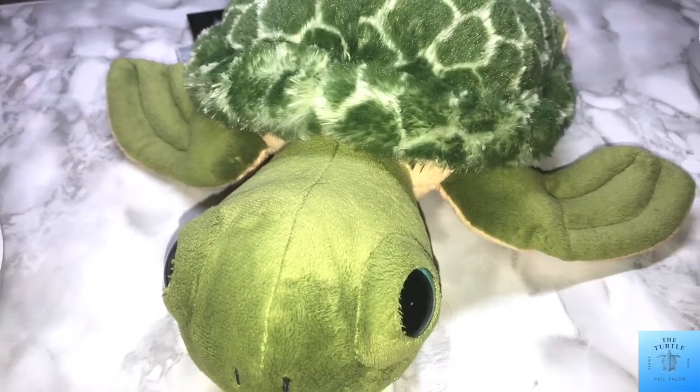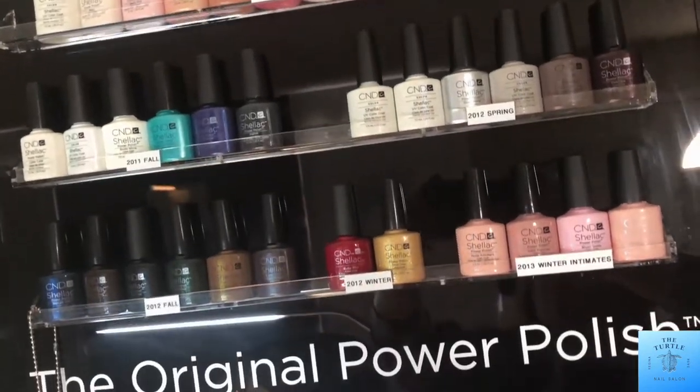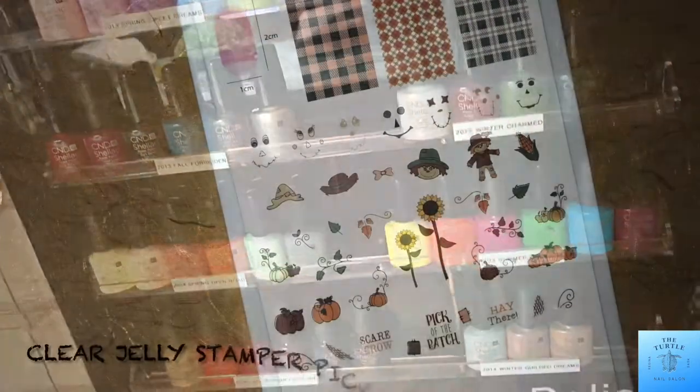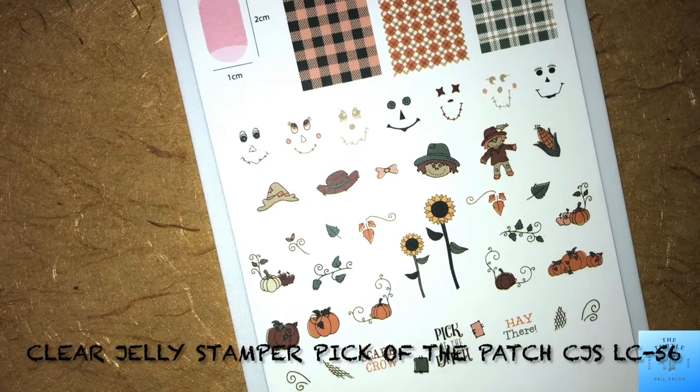Hello, all of my lovelies! It's Melissa from the Turtle Nail Salon. Welcome back to another video on my channel. Today I am doing more fall nails. I am using the Clear Jelly Stamper Pick of the Patch CJS LC.